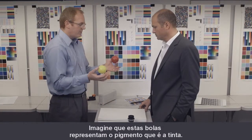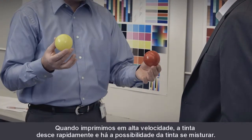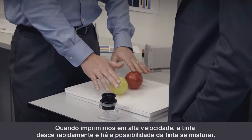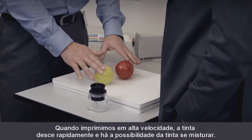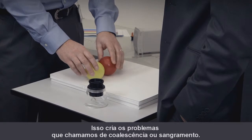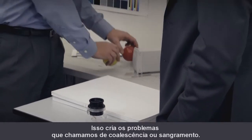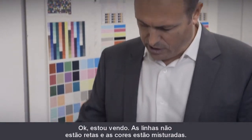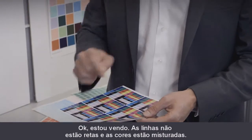Imagine that these balls represent the pigment that's in the ink. When we print at high speeds, the ink goes down very quickly, and there's the possibility that the inks could mix. This creates problems we call bleed or coalescence. You can see that in this sample here — the lines are not straight and the colors are mixing.